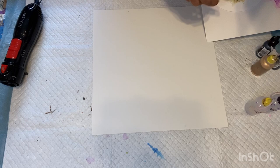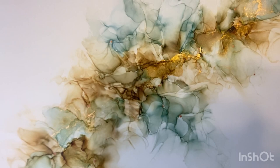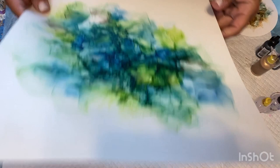I'll show you a couple that I just did. Here is one, and this is what I mean by a wispy look — this is one of my favorites so far. And then this one I did in some pinks and purple, and I did this one in greens and blue, and this one's pretty too.